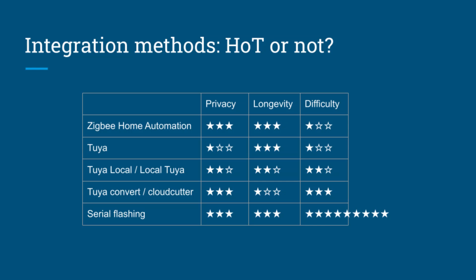Then we get to the Tuya Convert and Tuya Cloud Cutter tools, which are methods to hack the over-the-air update mechanism of Tuya firmware to load alternative firmware. This is kind of tricky because it requires running terminal commands and setting up your own firmware. The main problem is that these exploits tend to get fixed, so you have to get lucky and find a device with older firmware for this to work. But if you do, they could be kind of nice.